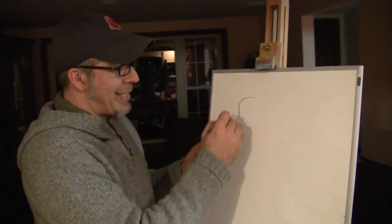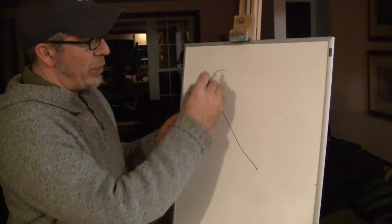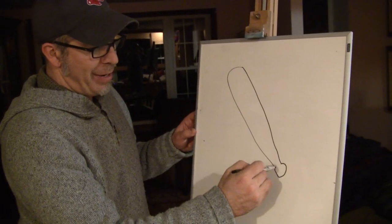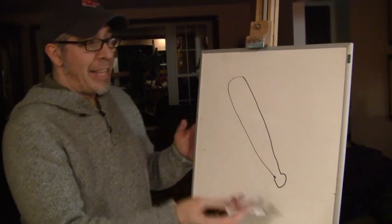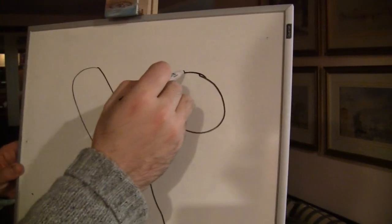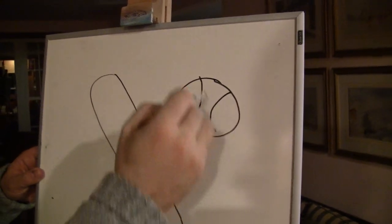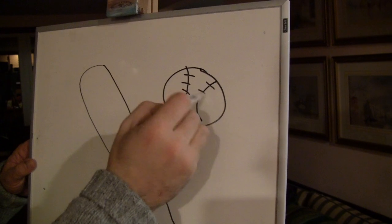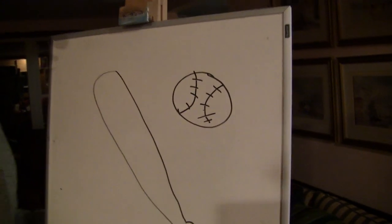There are three things that are key to baseball. The baseball bat, which is essentially a long stick that gets slimmer at the bottom with a knob. The baseball itself, which is essentially a circle. I understand there are 162 stitches on a baseball, but don't worry, you don't have to draw them all.